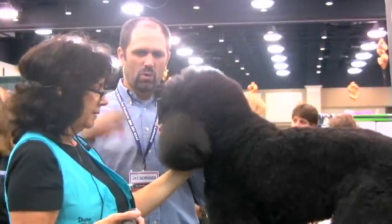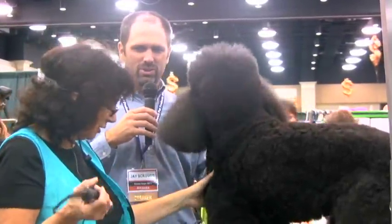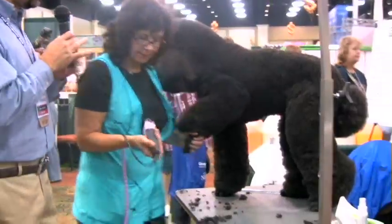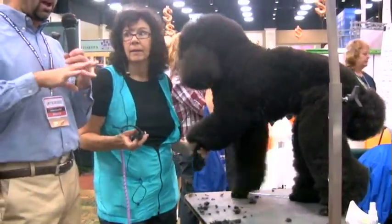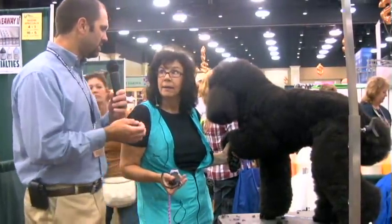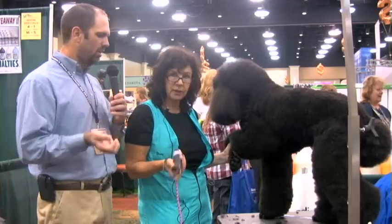Could you show us a couple of tips on the feet before we go back to another shot? Just for the viewers at home, because this is always so difficult as far as how to get the feet clean, how to get the hair that's right around the nails clean. I always tend to struggle with that. So if you could give us some tips on what type of blade you're using, what length blade.